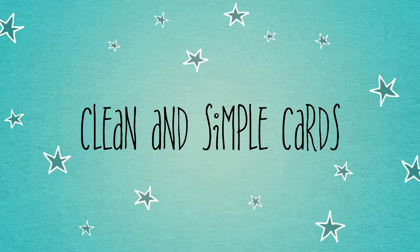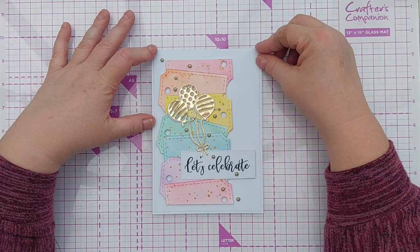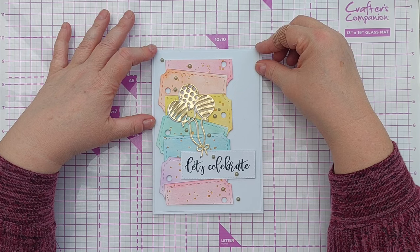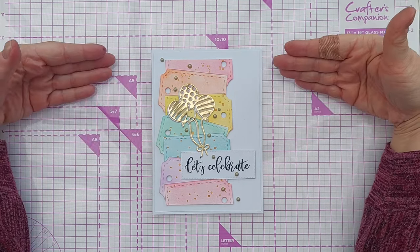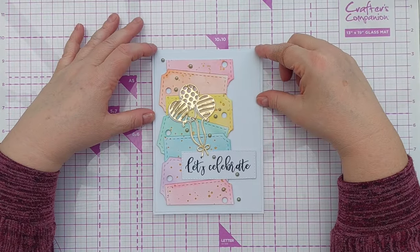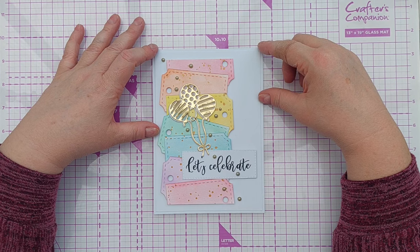Hello crafty friends, welcome to today's video — another in my 'more bang for your buck, use a basic simple tag die on lots of different cards' video series. Today I'm making a 'Let's Celebrate' card, so I'll take you through the entire process and hopefully give you some hints and tips along the way. Let's get on with it.